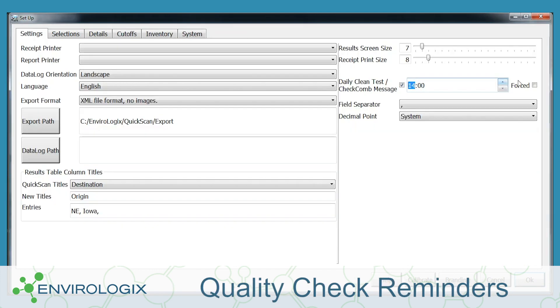Set reminders or restrictions to ensure that your operators are calibrating and running quality checks at intervals you choose.